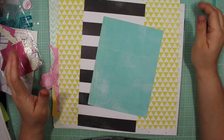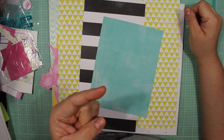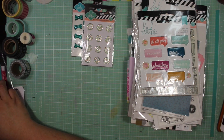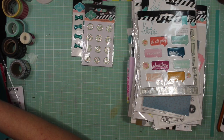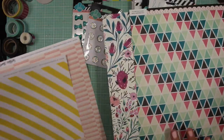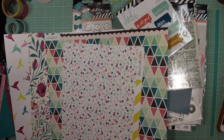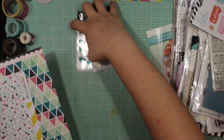Thank you so much for watching, and I'll get on with the rest of the video where I show the embellishments. I'm looking for the bird paper - oh there it is, I found it! And there's the yellow you can see.